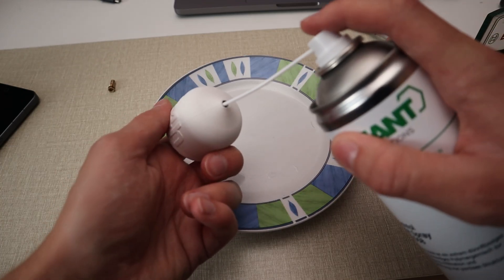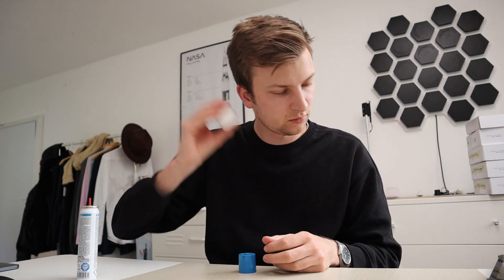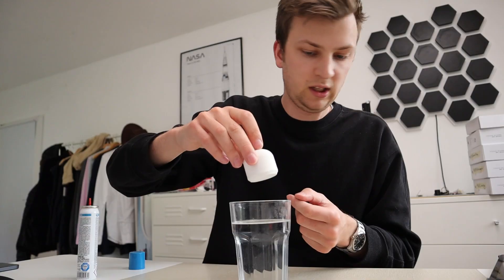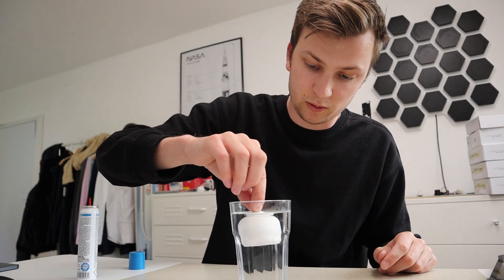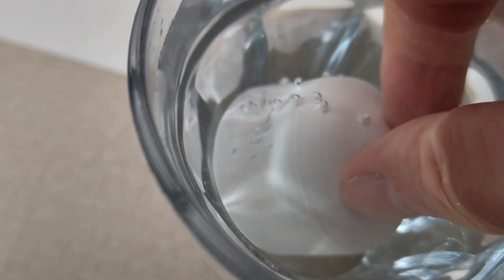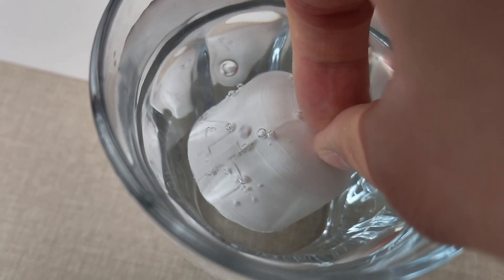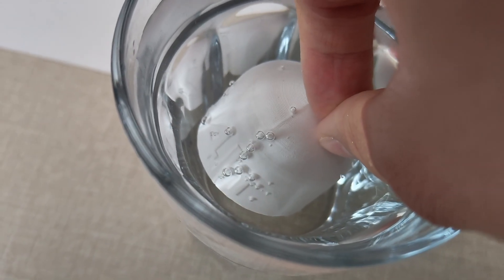I applied the Dichtol from the inside only — I hope this is enough. You can definitely hear gas in there. I have a glass of water and I'll put the tank in to check for bubbles. I can see bubbles, so it's not completely gas tight right now. Interestingly it's only on one side — the side where the '24-hour' logo is printed on. I'll try to apply another coat of Dichtol to get it completely sealed and then redo this test.